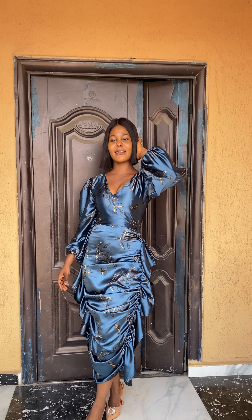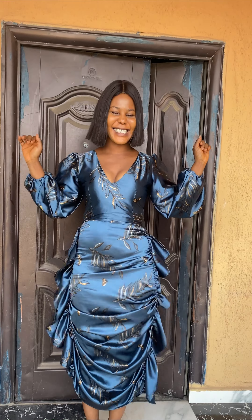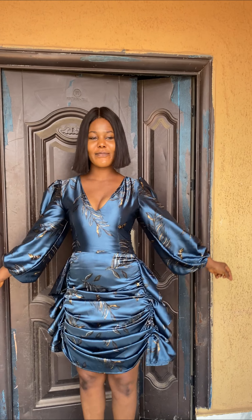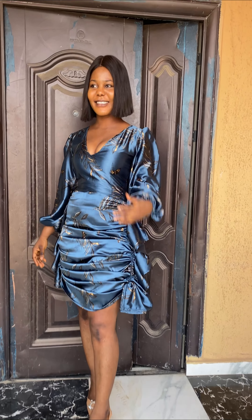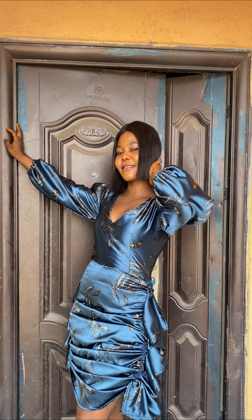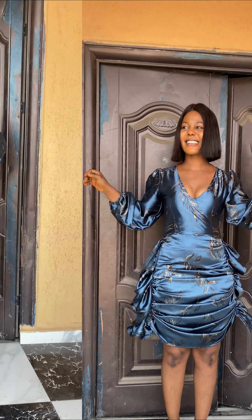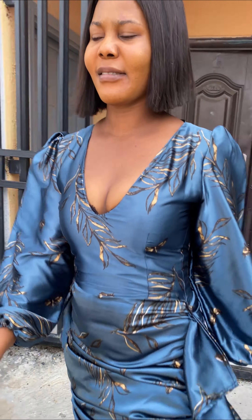Hello, thank you for stopping by my channel. My name is Chisom. If you're seeing my face for the first time or just bumping into this channel, thank you for stopping by. Please subscribe and like this video so it can be recommended to more people. Today we'll be learning how to make this beautiful drawstring dress with bishop sleeves. This dress can be altered into a short or long dress, or even a top. Keep watching to the end so you don't skip any important part.